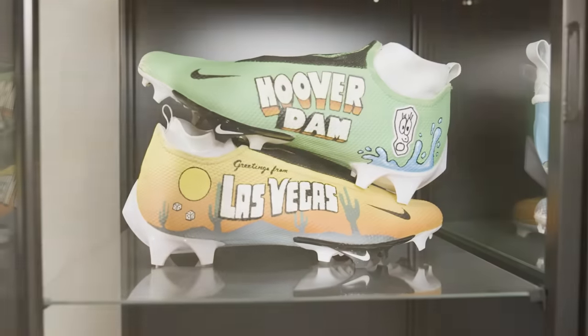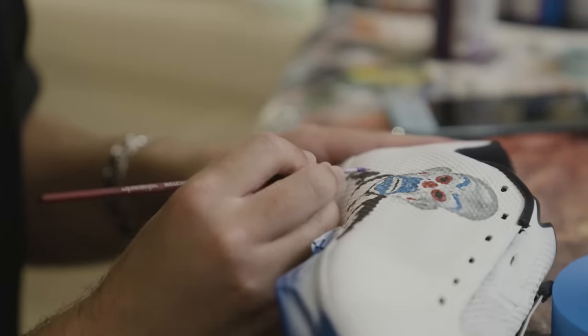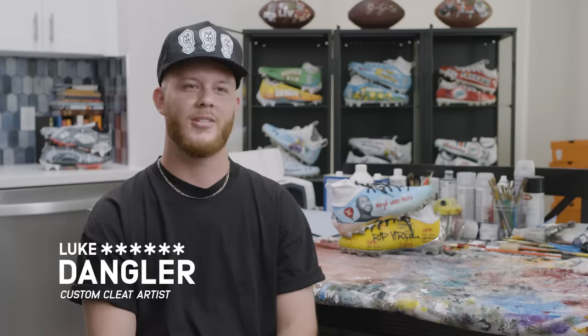I'm an artist, footwear designer, cleat customizer. I played football for 11 to 12 years, suffered a lot of injuries, and by the time I was 18 or 19, doctors kind of cut me — like, no more for you. So I was drawn to drawing a lot to cope with the stress of not having football around anymore.